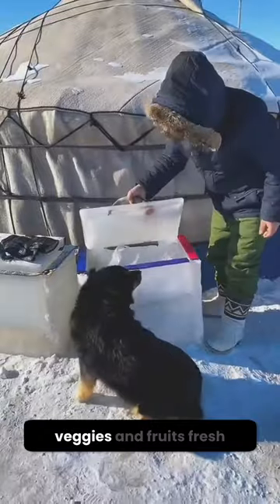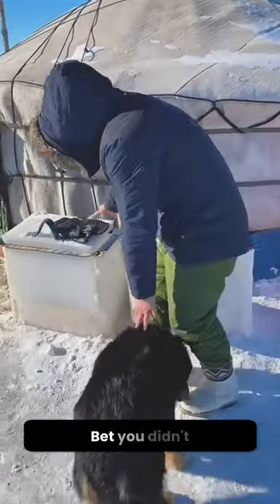But it's not just any box. This ice box keeps veggies and fruits fresh for days, out there in the snow. Bet you didn't see that coming. Subscribe if you think this is crafty.